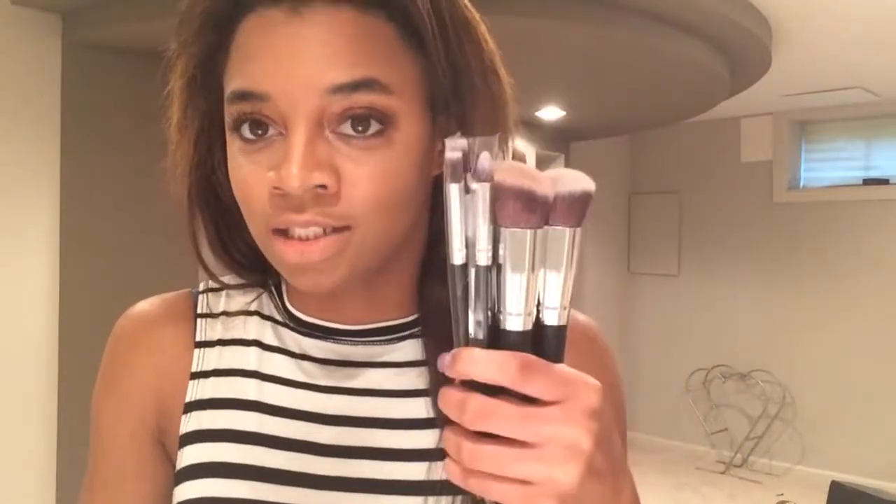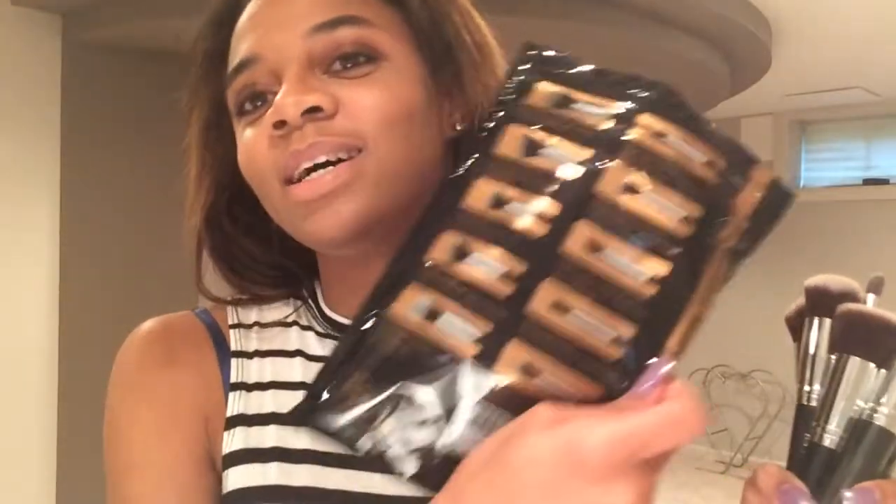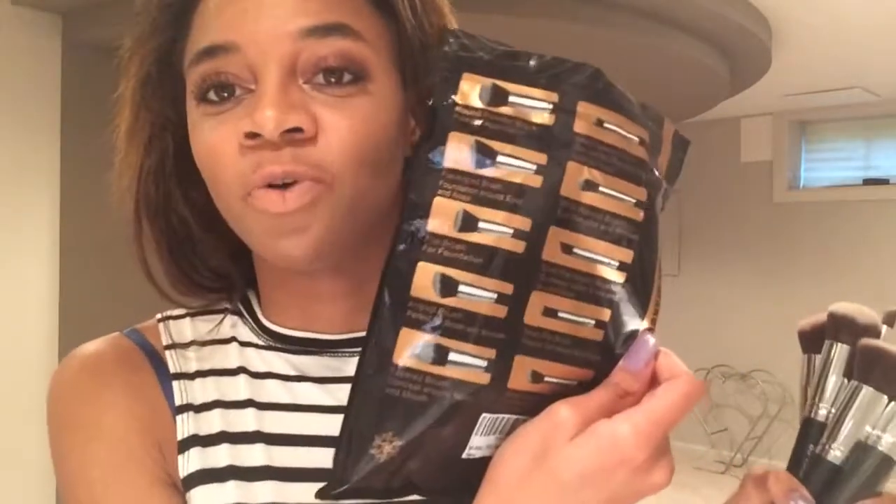I'm not sponsored by this company at all — I just used these today on my face and I love them. It's 10 brushes altogether for $9.99 plus free shipping, because I wanted to buy some makeup brushes for cheap. They're legit — the back of the package lists all the brush names and what they're used for.